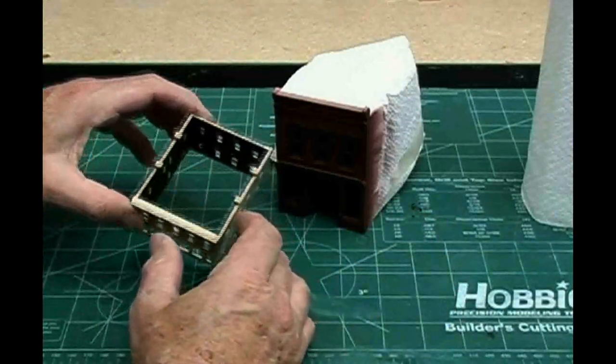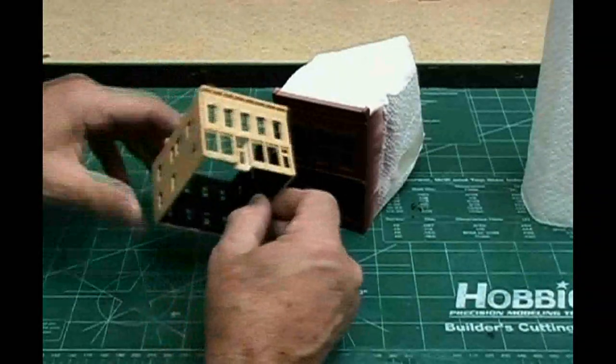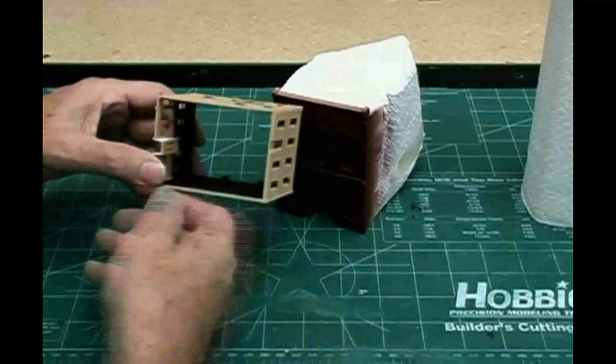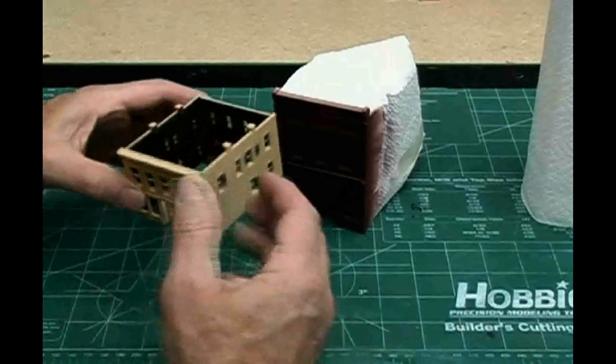Here we have our two buildings ready to go. On N scale, I do paint the inside of the building black because the walls are so thin that any lighting you put in might shine through. So a little black paint — a little Krylon — blackens them and makes them look much better.